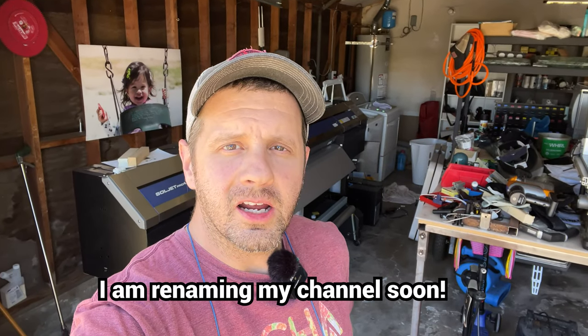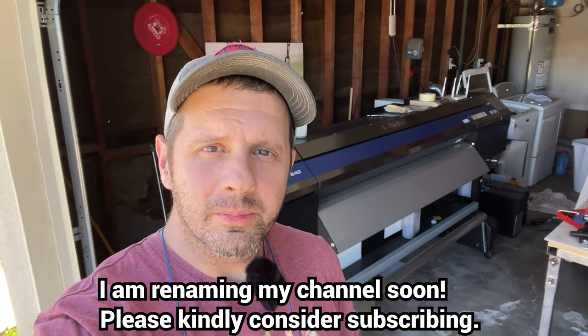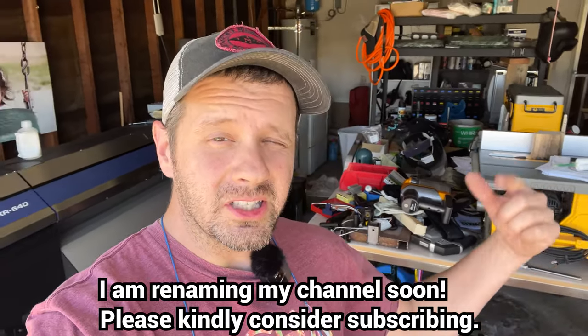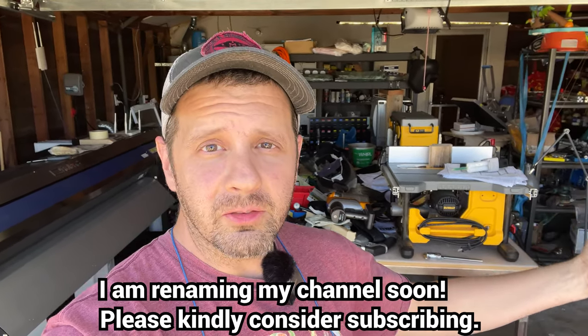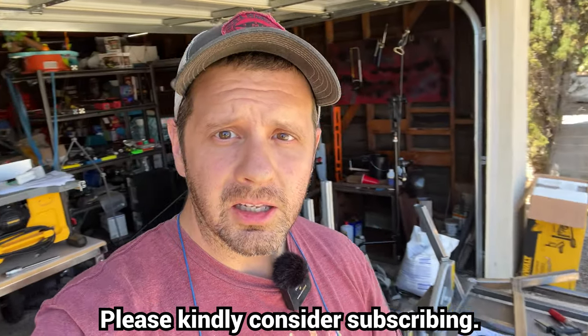Hey there everyone, this is Edward at iHeart3Dprinting and today I'm doing a follow-up, keeping my channel fresh. I'm looking for subscribers — at the time of this video I have 525, so if you want to help a guy out who's helped you, go ahead and hit that subscribe button. But let's begin.